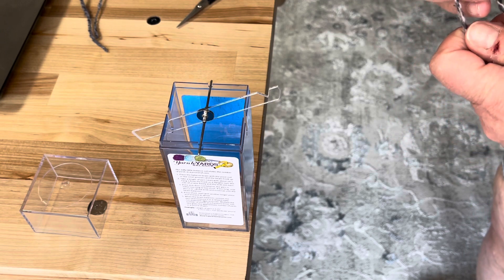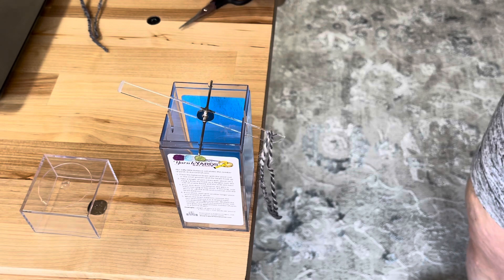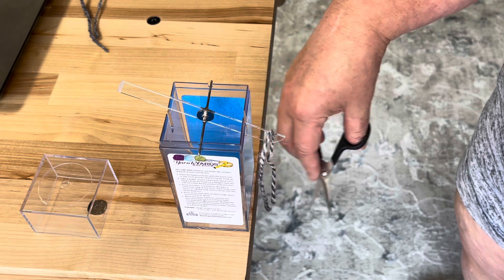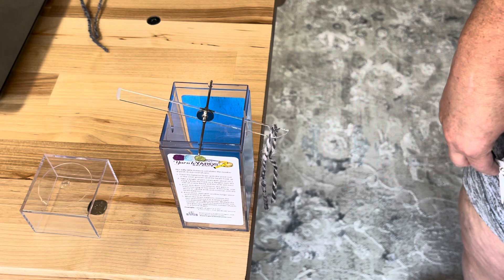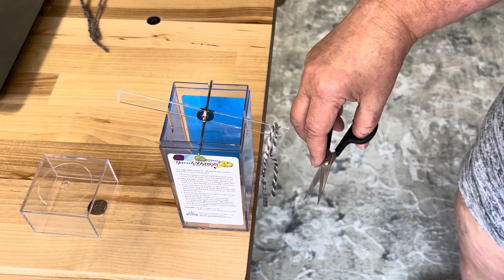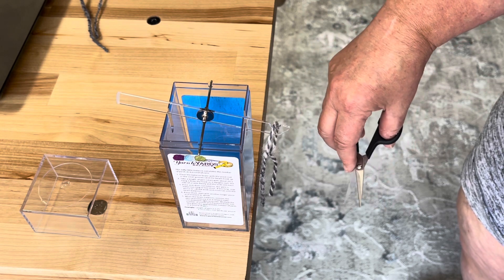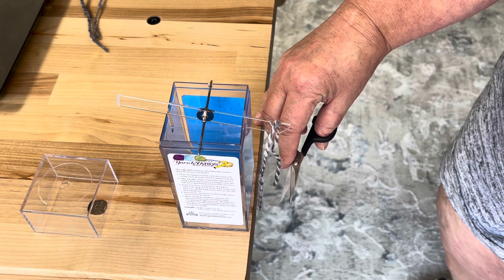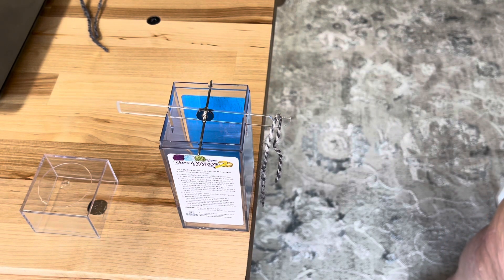I've cut another piece of yarn and I'm going to try it again. I'll hang this on — of course it's too heavy. This time I will be more cautious when I get to that length. See, now it's already starting to lift just a little bit. Oh, it's almost there. There we go — and that is balanced, ta-da!